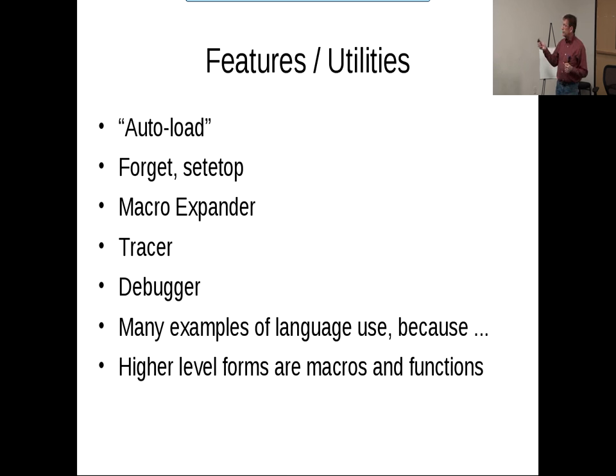Another utility is the macro expander I showed earlier. I also have a tracer so you can say trace fact, and every time fact is applied you get a little synopsis of the application. There's a simple debugger that lets you get in at the low level and see what's going on. And there are lots of examples of language use built in, since most of the system is written in this dialect — all those files are available.